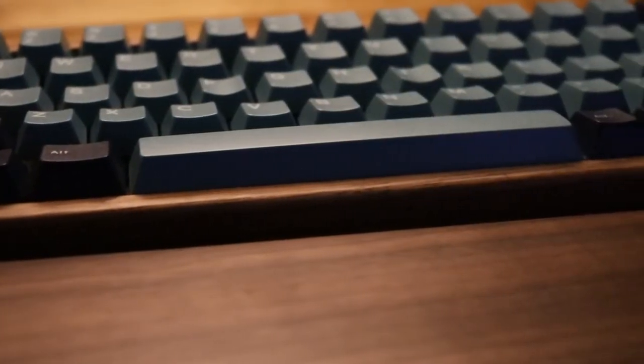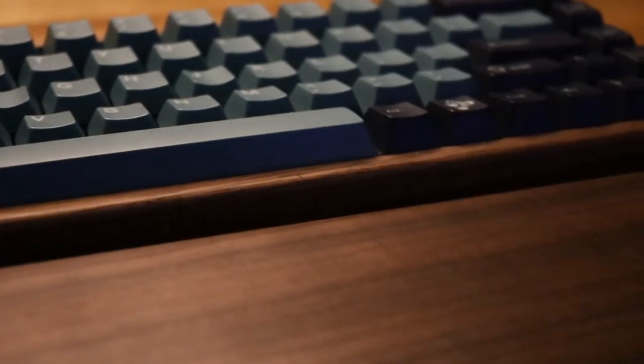Check out my channel for more builds, support me by becoming a channel member, and take a listen to this really thocky keyboard.